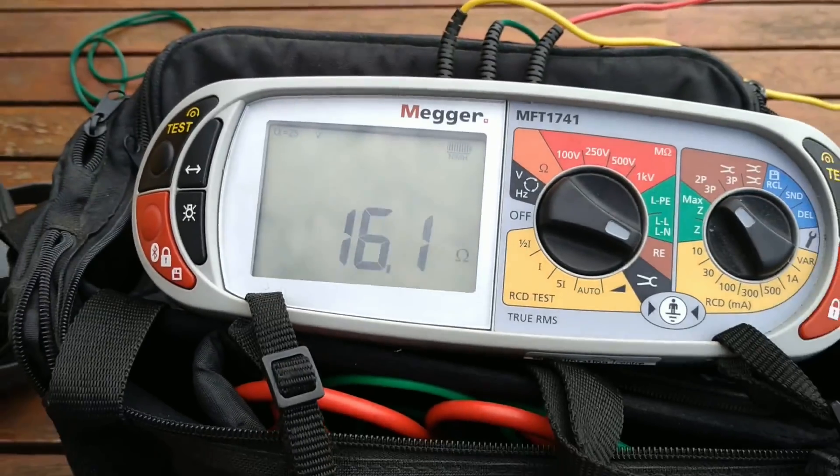That's around a 20% reduction since we first put it in — it was around 20 ohms initially, and now we're down to around 16 ohms, four months later with a period of fairly dry weather. That seems perfectly acceptable — certainly no problems with that, and it's well below any kind of requirements for pretty much any RCD device to actually trip.